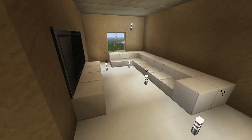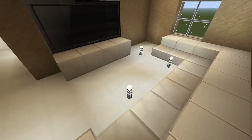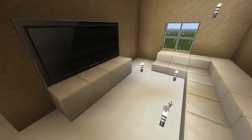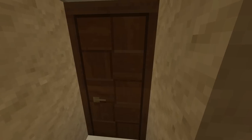Next we have the upstairs living room. I know there's a shoe rack right there but I didn't know how to really represent that. They have a TV, a window, and a couch — nothing really special but they do have an upstairs living room up here.